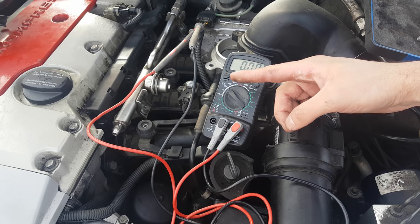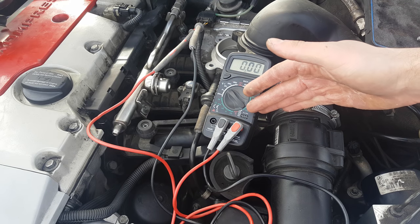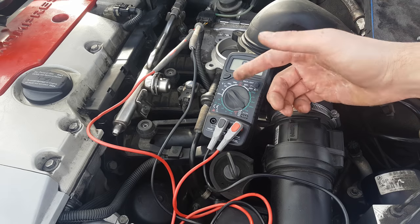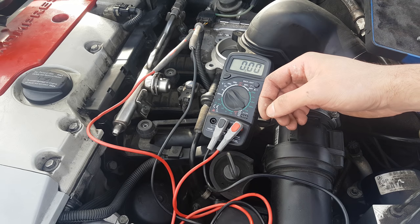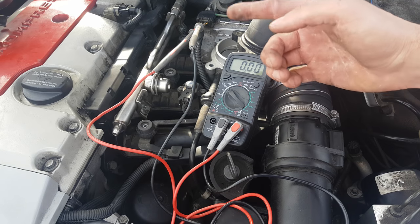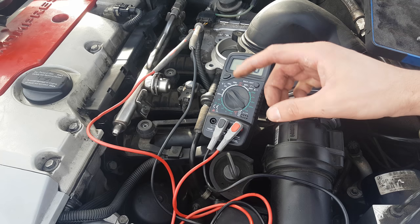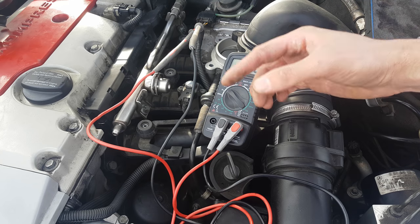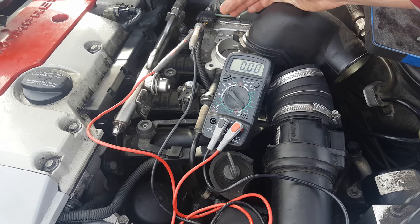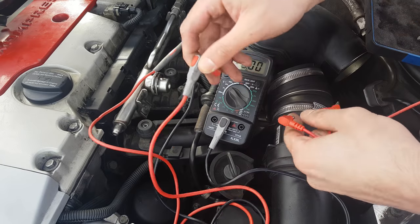Disruptions in the TPS signal may cause the engine to stall or produce misfire codes. The PCM will think you let off the acceleration pedal when you did not, and will adjust the injectors to spray less fuel into the cylinders — causing a loss of power. You will also get a trouble code, which sometimes might point to another part like a MAP sensor or a misfire code. Not all the time will the code itself tell you with 100% accuracy which part needs to be replaced — only when you confirm that one or more components of the throttle body are faulty should you go ahead and replace the unit.